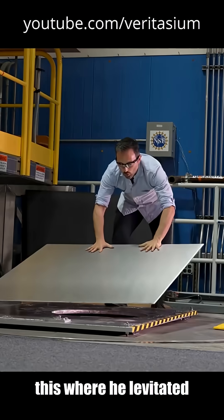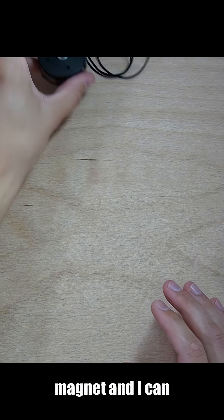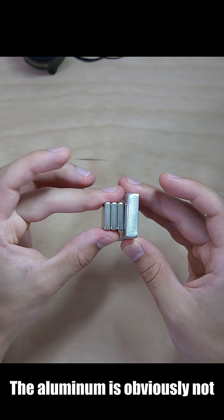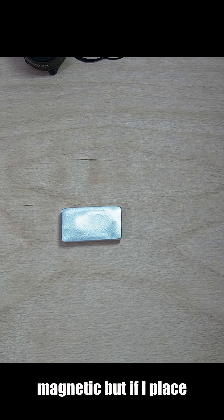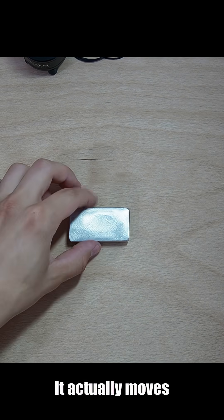Veritasium actually made a video on this where he levitated a sheet of aluminum in the world's strongest magnet. And I can do the same thing. So here I've got a pretty strong magnet and a block of aluminum. The aluminum is obviously not magnetic, but if I place it onto my desk and move the magnet really fast,